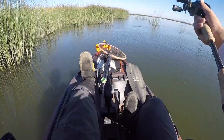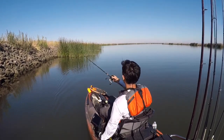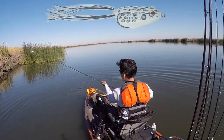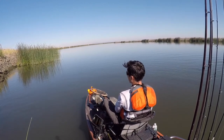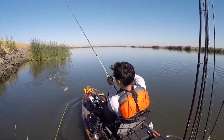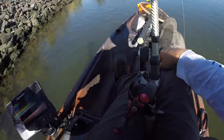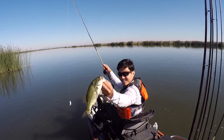Oh my god, I was not ready for that bite — that made me jump. Totally not ready for that bite. With that buzzing frog, and why I knew it'd be the hardest frog to catch on, is because it's just the biggest frog I have and a lot of these bites are little fish that are not going to get the whole thing in their mouth. But finally got one frog out of the way — the Booyah Pad Crasher finesse frog. That's a toad!